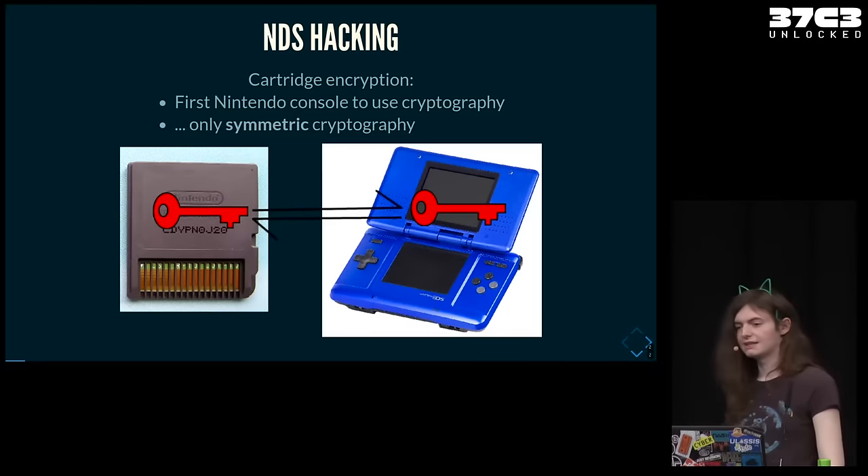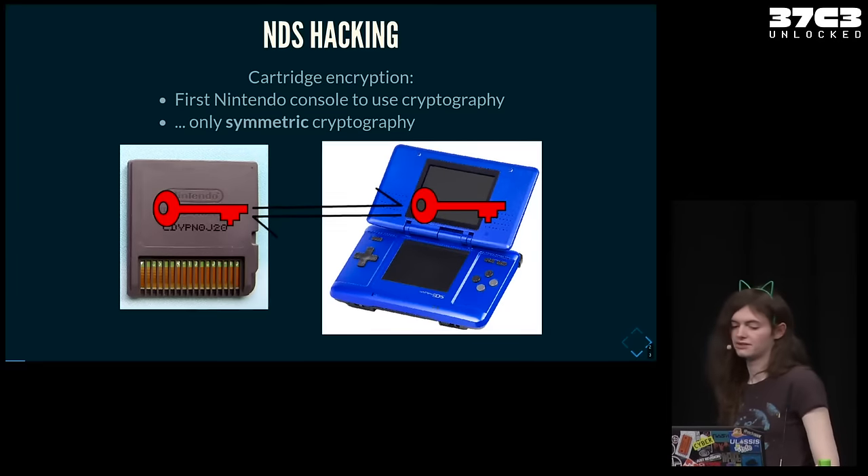The DS was the first console by Nintendo to use cryptography, but they made the mistake of using symmetric key cryptography, which means that the key to encrypt a cartridge is the same key used to decrypt, which has to sit in your console. So if that key gets leaked, you can make your own cartridges — which is exactly what happened.